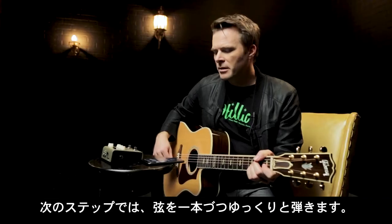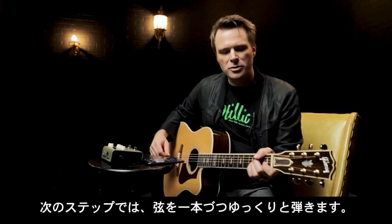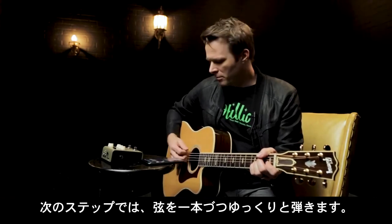The next step is to slowly pick individual strings, making sure to let them ring out.